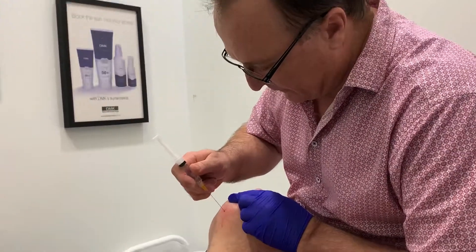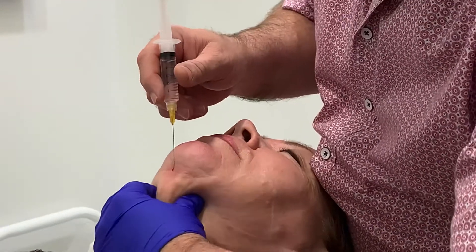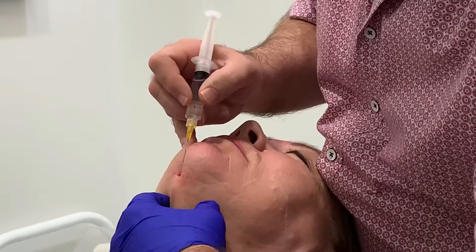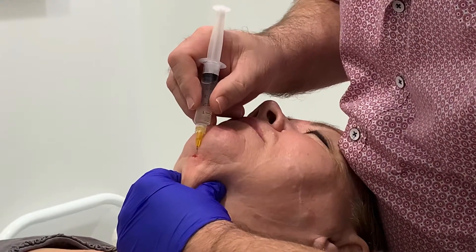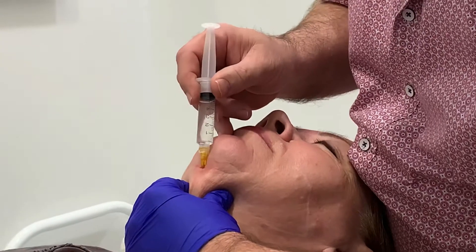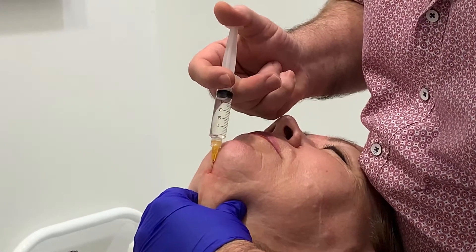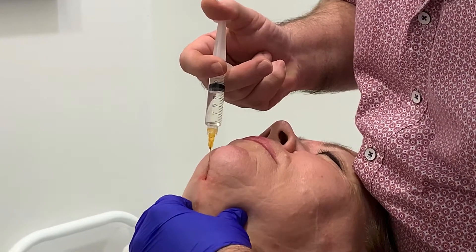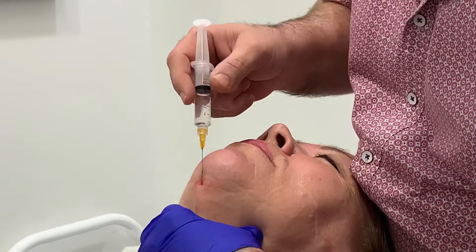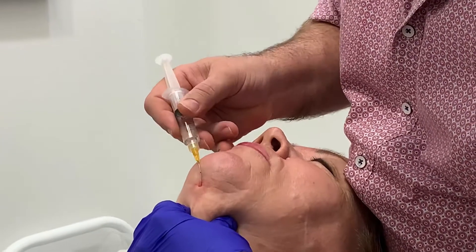Do you have any pain? No. Okay, good. So what I'm going to do now is I'm going to treat it in an almost pyramid type fashion. I can feel some of the subcutaneous tissue there and I'm just putting my cannula in and I'm gently retrograde injecting as I go. I'm going to come back to the area where I can feel the fatty deposits that I want to treat.